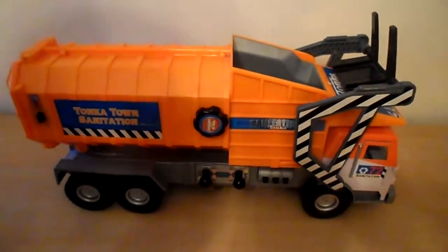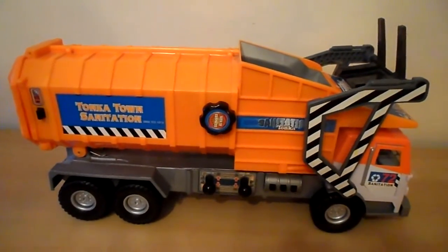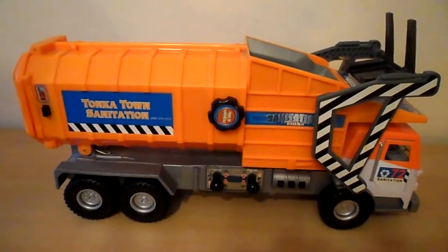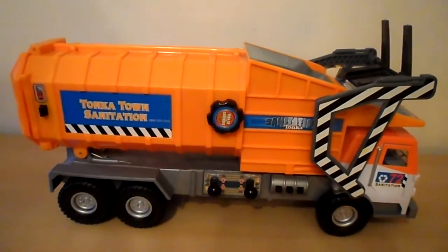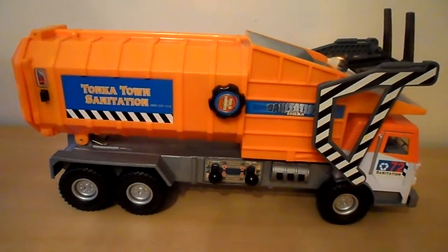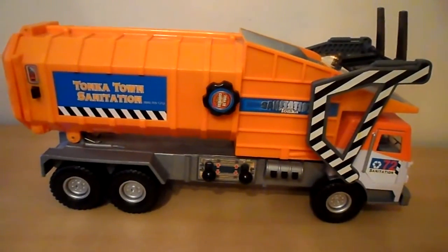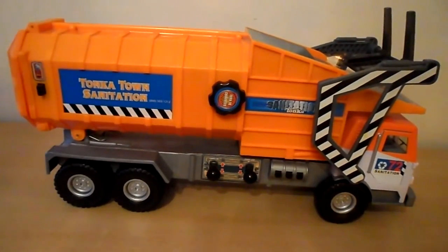And there we have it — the Tonka Town Sanitation Vehicle. Hope you like this little demo. If you did, please subscribe. We have lots of other vehicles that I'm sure you'd be interested in, including the helicopters, police cars, everything that the boys would like to watch. Thanks again and chat to you later.